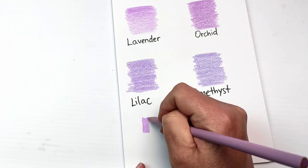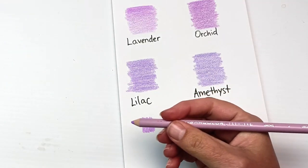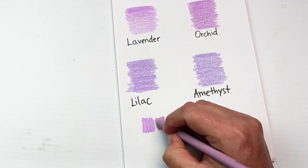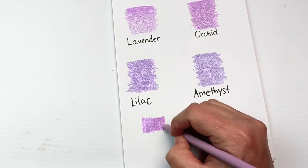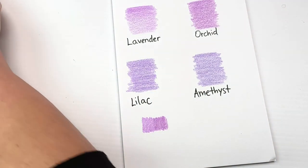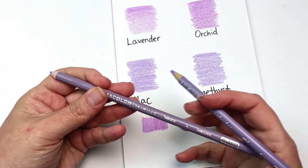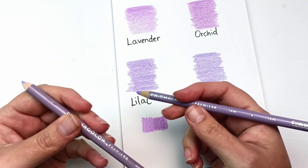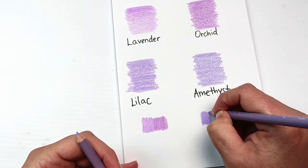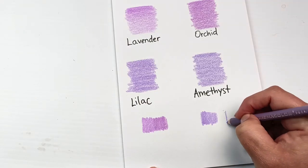Starting with the lavender pencil and then coloring the other way into it with orchid. These two are really close, but orchid is just a little bit darker — and it's actually more visible on camera than in person; I can't see the difference quite as much when just looking at them. Now trying the other two: the lilac and amethyst were quite different when I first swatched them, so I think it'll show noticeably here as well. Coloring out that beautiful lilac — oh, I'm so sad to see it gone — and here's the replacement, amethyst.